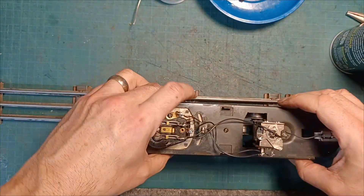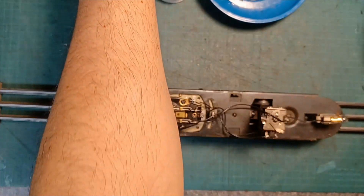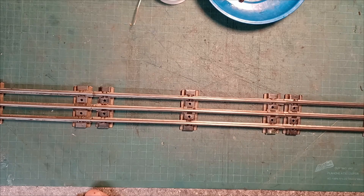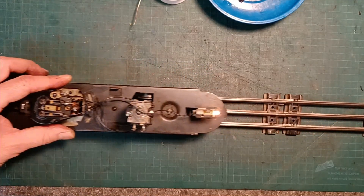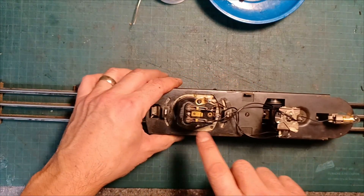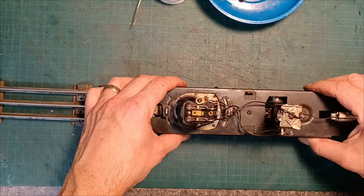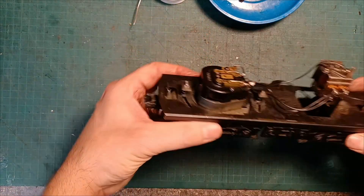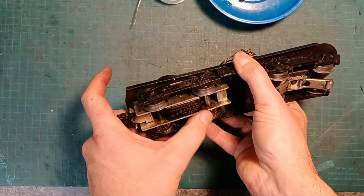Let's put it back on the track now and see what happens. I'm helping it along in the other direction because I can feel the motor's trying but it's still kind of gummed up. So I'm going to take the motor apart one more time and maybe put some more grease down in the main shaft, because really it's getting power to the motor — that's no problem — it's just the motor can't move the wheels.